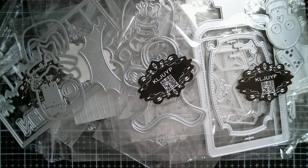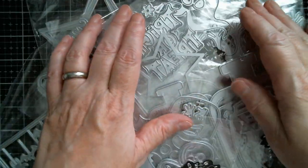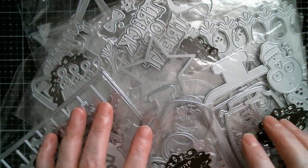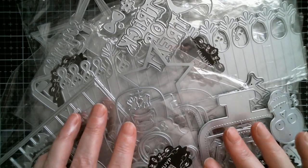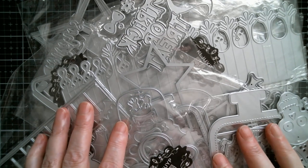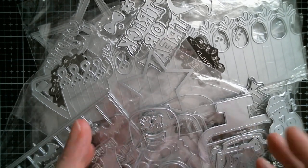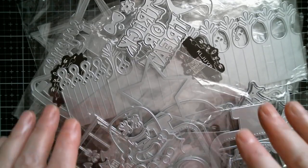I'm not going to talk about humidity again — so that was the KLJ UYP haul. Lots of great stuff there. I'm going to be up tomorrow — I'm pretty sure it'll just be a personal haul, because my paper is just like a wet dishcloth in this humidity. Thank you so much for watching, have an absolutely fabulous day, and as usual all links below. Bye!